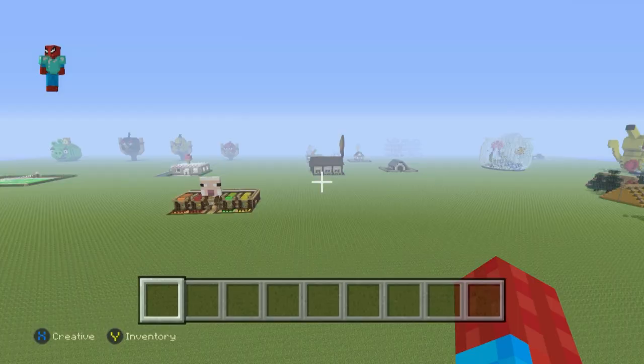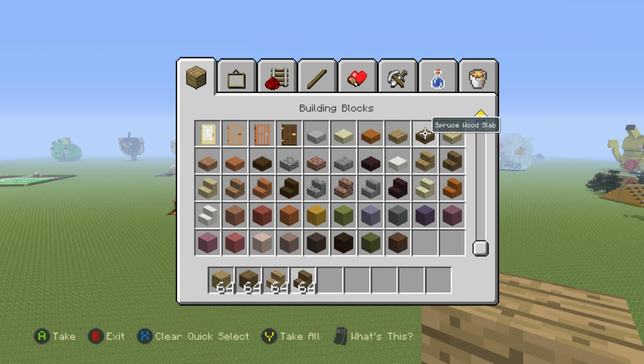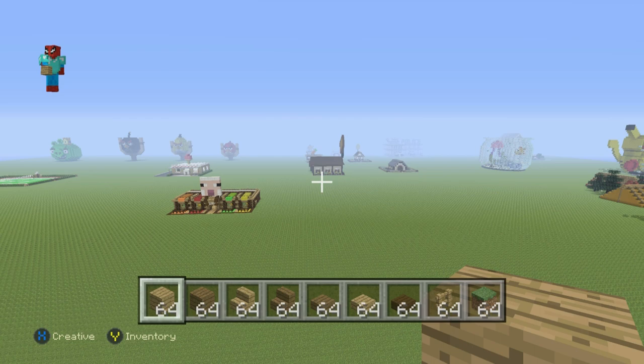Let's talk about this duck pond and whatever use you want to use it for. Here's what you'll need: grab some oak wood planks and some spruce wood planks. You'll also need oak wood stairs and spruce wood stairs, spruce wood slabs, oak wood slabs, and some dark oak wood slabs. You'll also need some oak fence and some grass blocks.